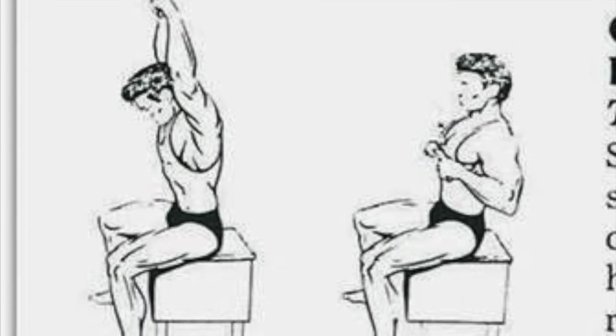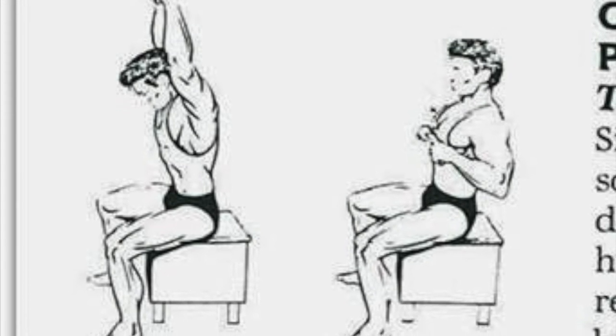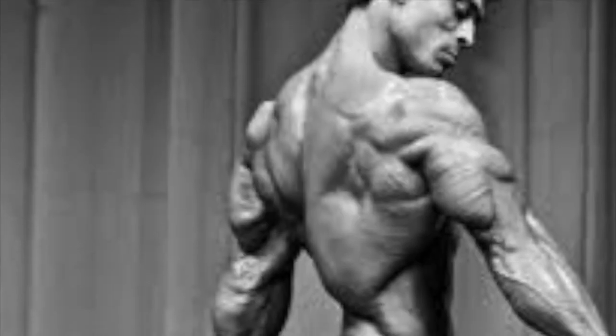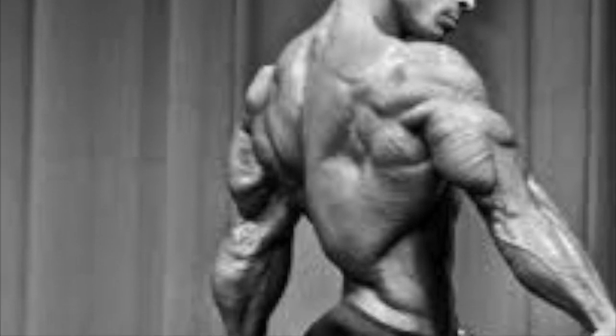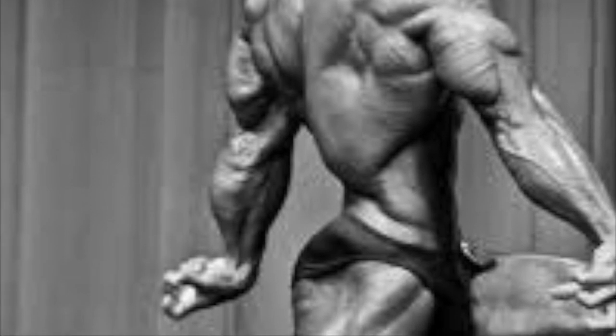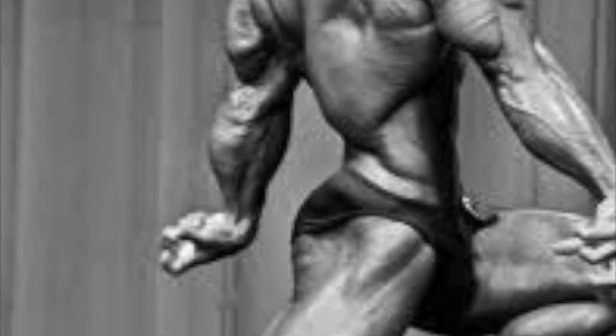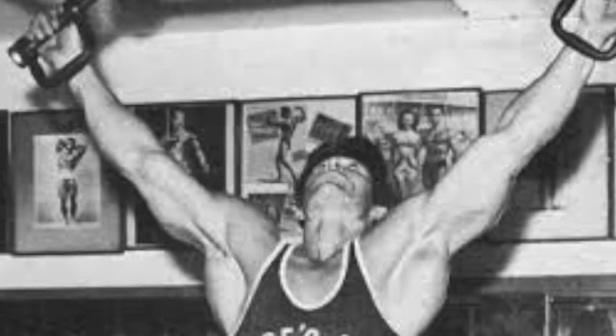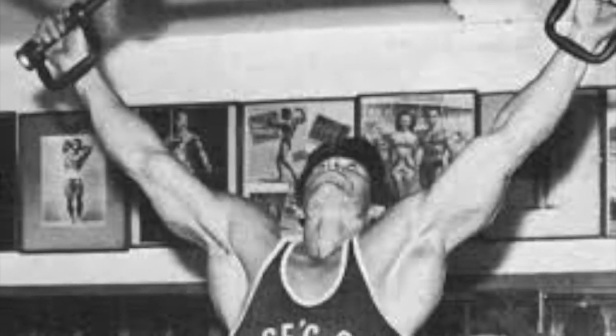The back is a muscle that most people never really activate and stimulate when working out, because they typically pull with their arms. This is not a bicep workout — this is a back workout. So as you're leading with your elbows back and you lean your head back, you start to arch your back as well.